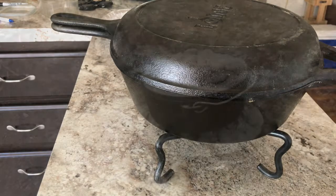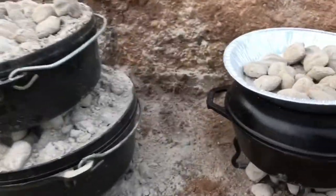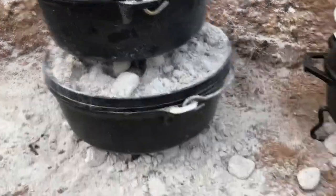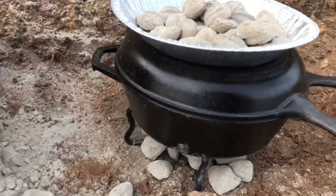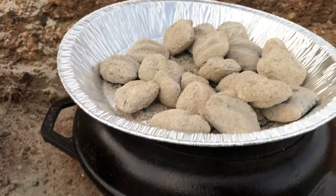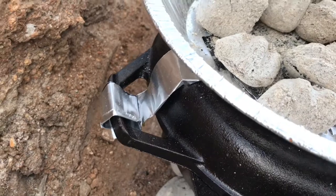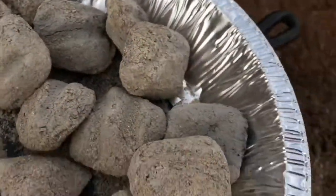Thanksgiving Dutch oven cooking — this is how you use a combo cooker as a Dutch oven. We've got two outdoor Dutch ovens here: turkey legs, stuffing inside, and green bean casserole. What we're doing is a trivet down there, a pie plate with a hole cut in it, and a little piece of aluminum wrapped around the handle just to keep it in place. Let's see how it works out.